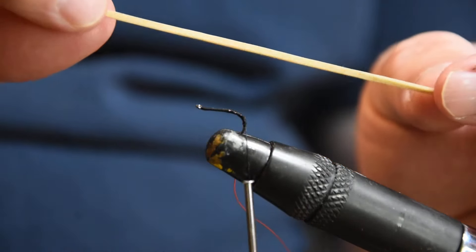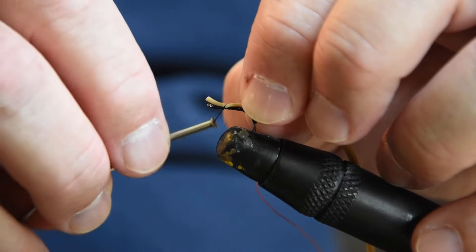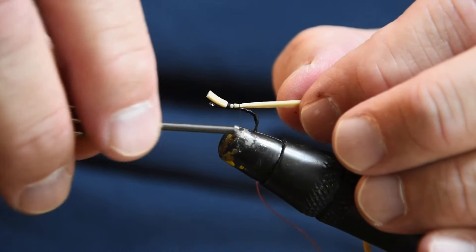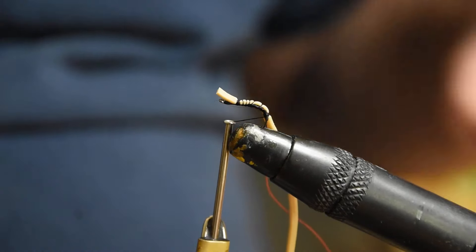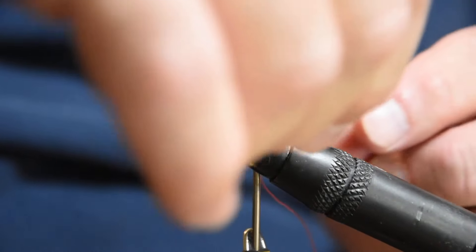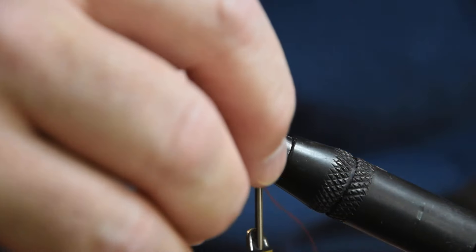I've already cut a rubber band into a small piece. I'm going to bring my thread all the way back up to the front of the hook and secure this. Now, being a rubber band, it can be a little tricky to tie because it is squishy — it's not like tying foam. It's like playing with a giant rubber leg, like the rubber legs on a hopper. I'll bring this down into the base; don't worry about that because we're actually going to use this to help build up an underbody.